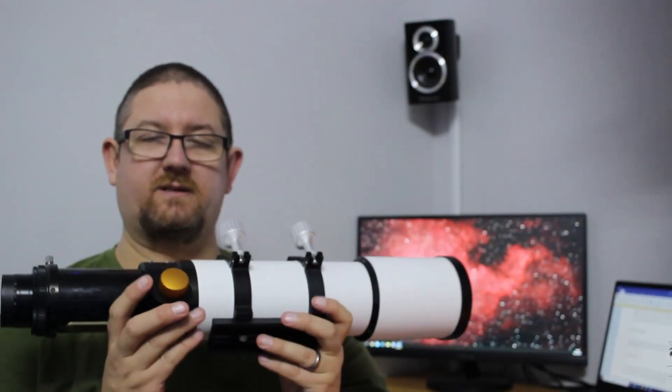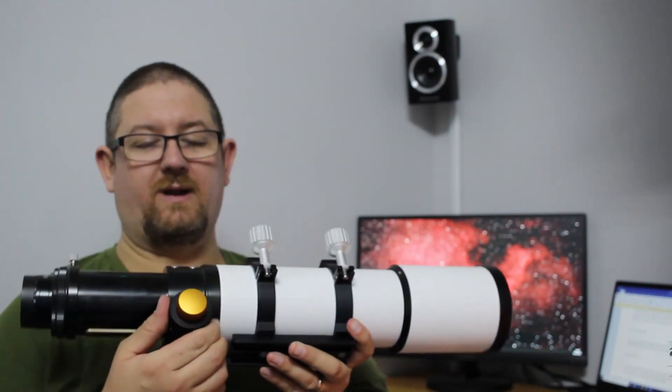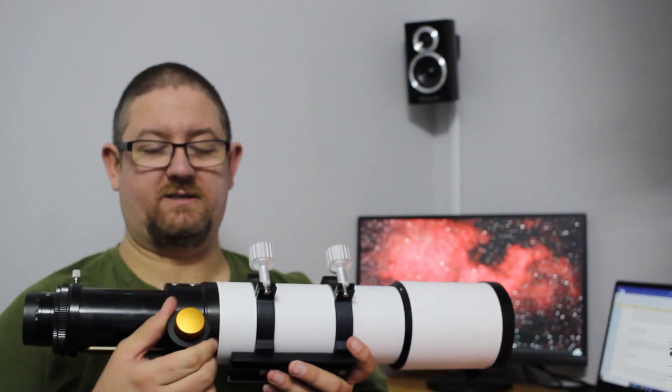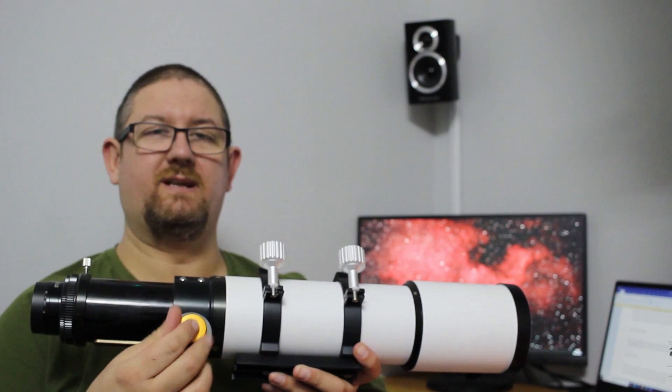I really like the focuser on this telescope as well. It's a dual rack and pinion focuser, so you have the coarse adjustment and then the fine-tune adjustment, allowing you to get a really good focus.